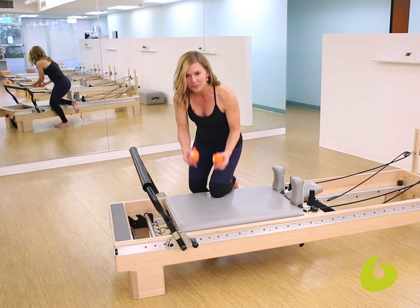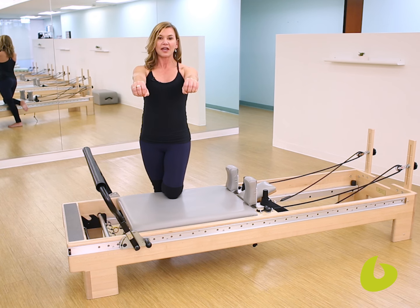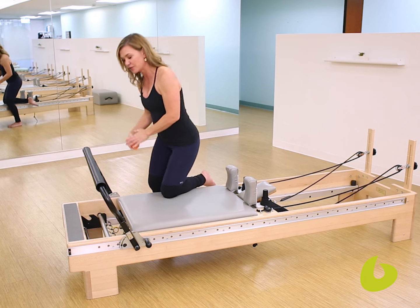Go ahead and find something in your studio — I'm going to use these squishy balls. Make fists and extend the arms straight out from the shoulders. Spin the biceps up and cue your client just to squeeze in on those balls, strengthening the hands and the forearms. And now we're going to take this concept directly onto the reformer.